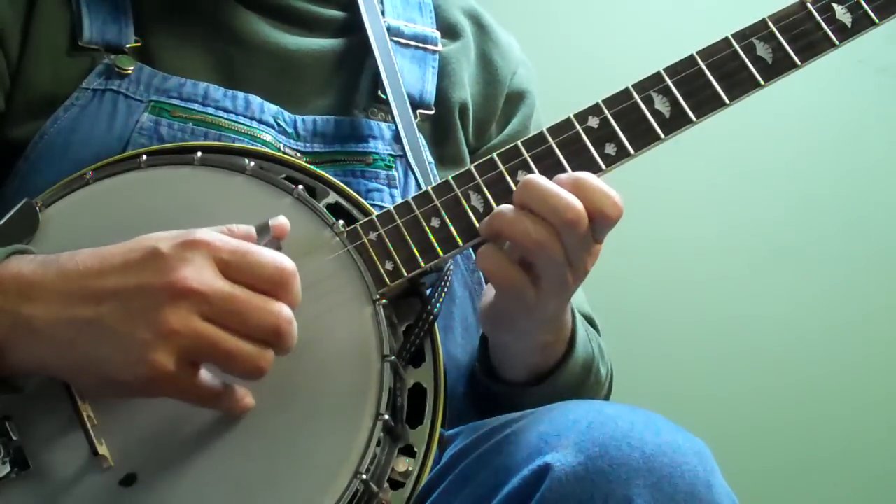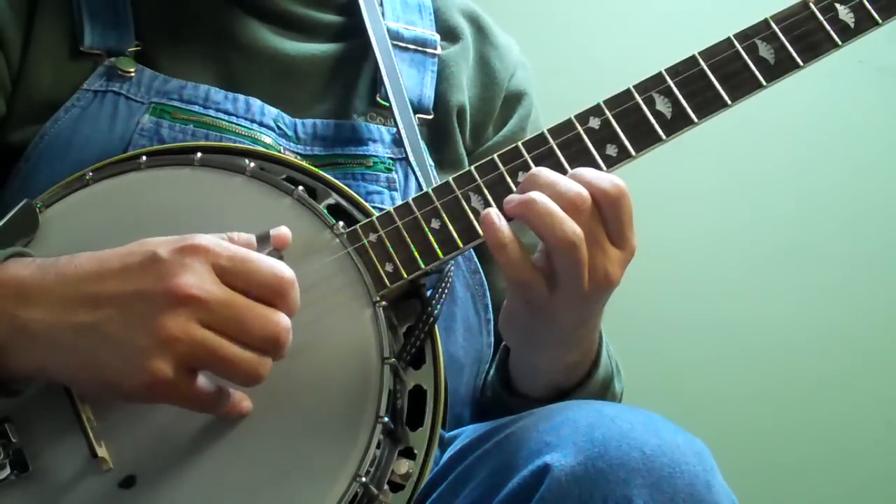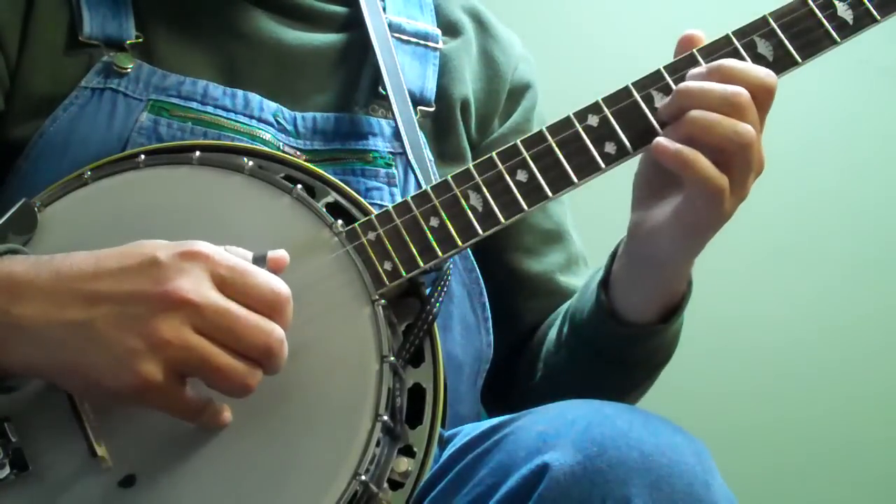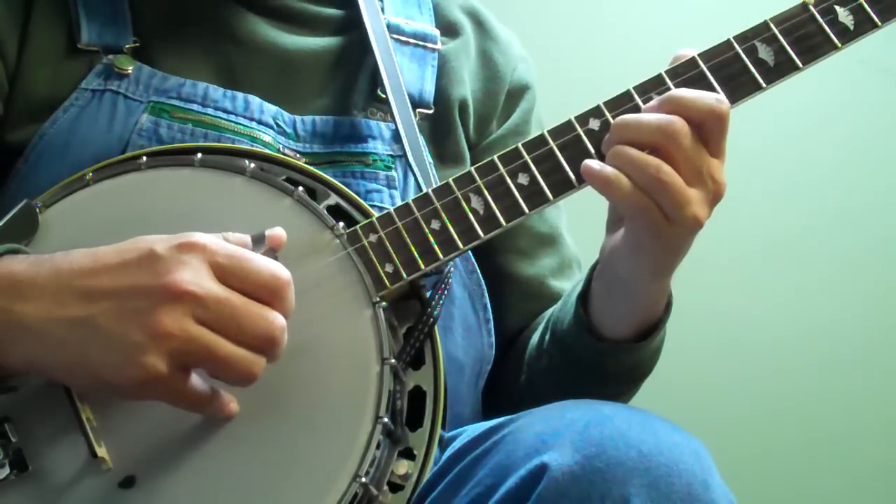That's the first one. 5, 2, 1, 5, 1, 5, 2, 1, 5, 2, 1, 5, slide, 5, 1.